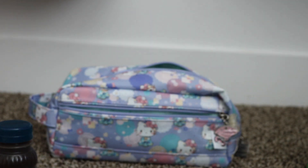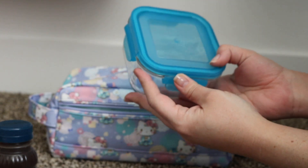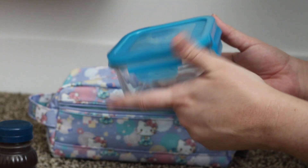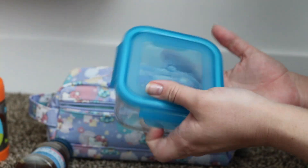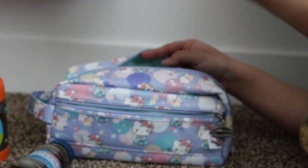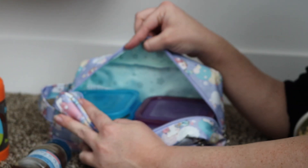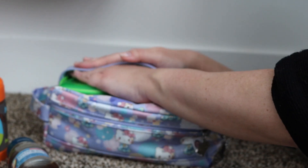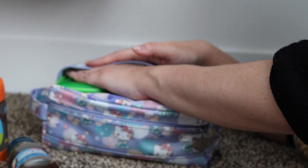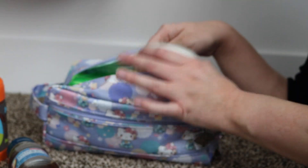I also wanted to show you that in the Dapper you can pack these food containers from Wean Green — they're glass containers and they're pretty big. Here's a food thermos to compare; this will easily hold a meal for a toddler or even an adult. This Dapper fits two of these side by side with room to spare at the top. You can put your Sistema containers on top, and there's still space where the zipper would close — there's plenty of wiggle room. You can probably still fit in the puffs container as well.